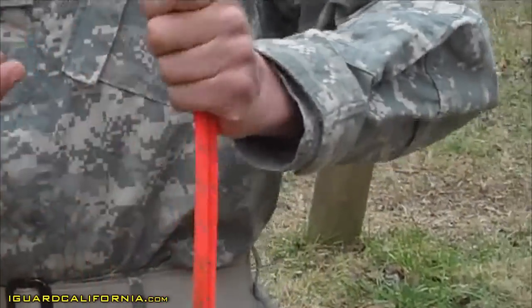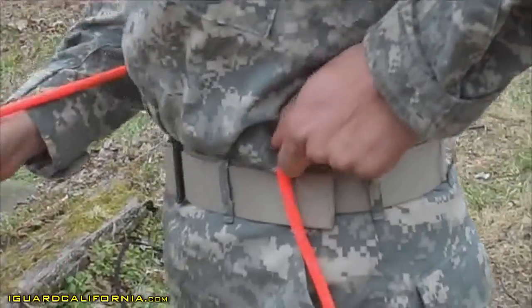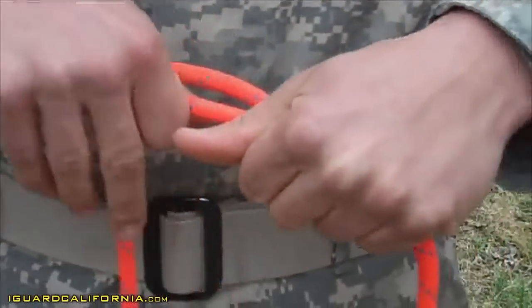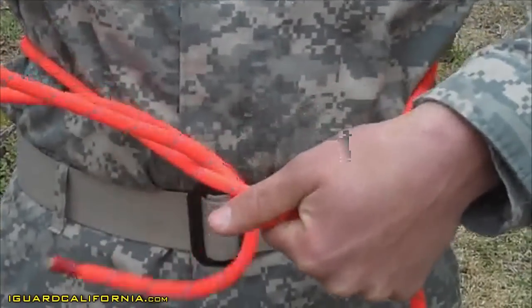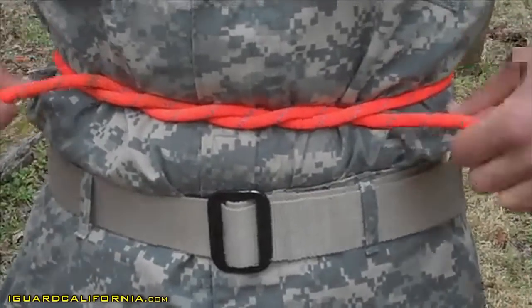You're going to go ahead and form a bight and place that bight on your left hip. From there, you're going to go ahead and make an overhand with one additional wrap. You're going to pull that tight, ensuring that it's above your hips and below your ribs.